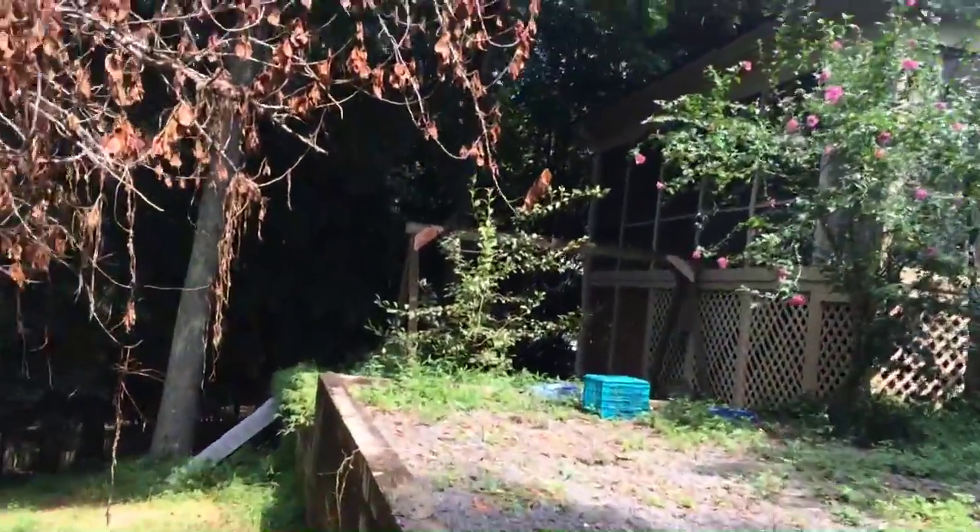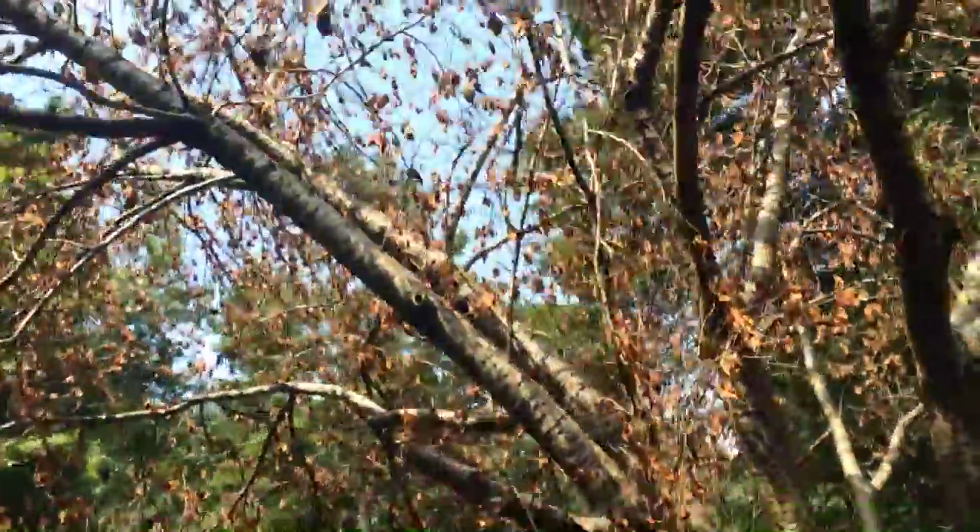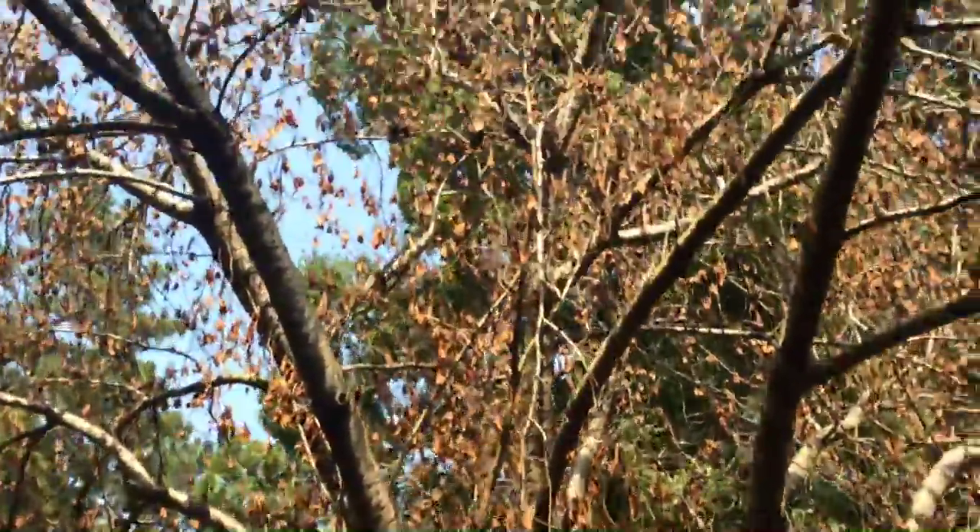I don't know what that sound is over there. And as you might have seen in one of my videos, this tree is dying — I'm pretty sure. And oh god, I just went through a spider web. What bad news.